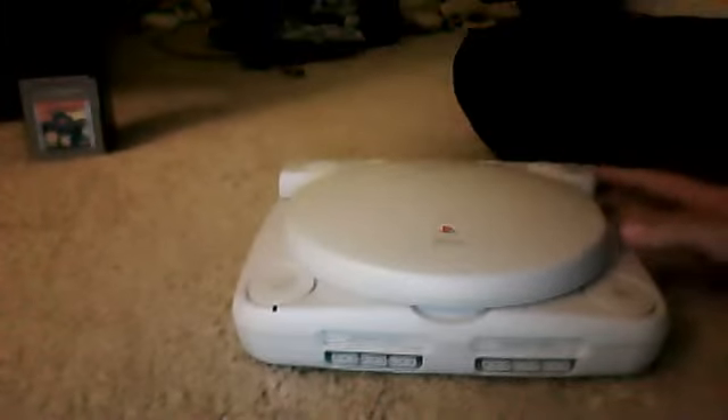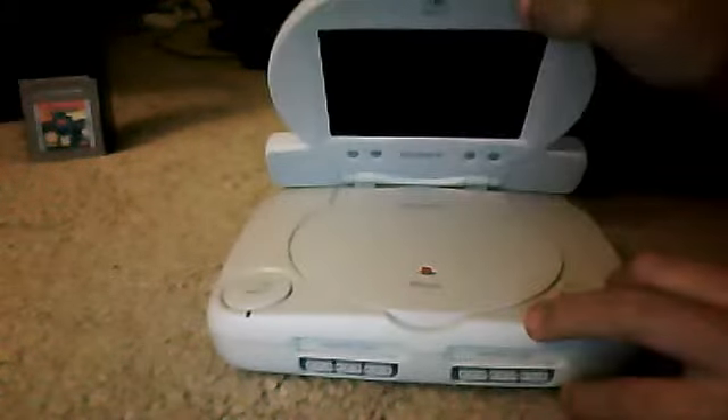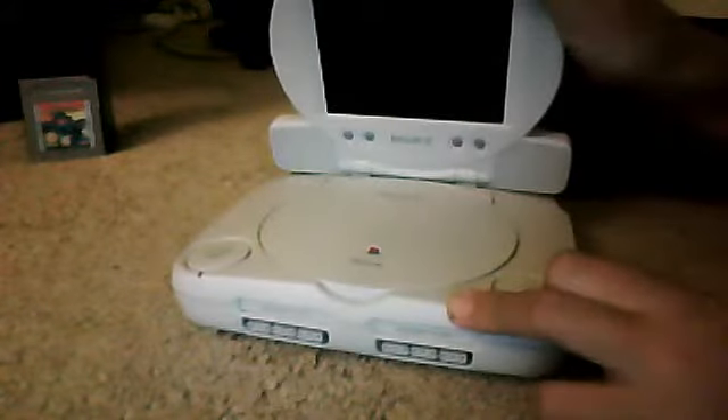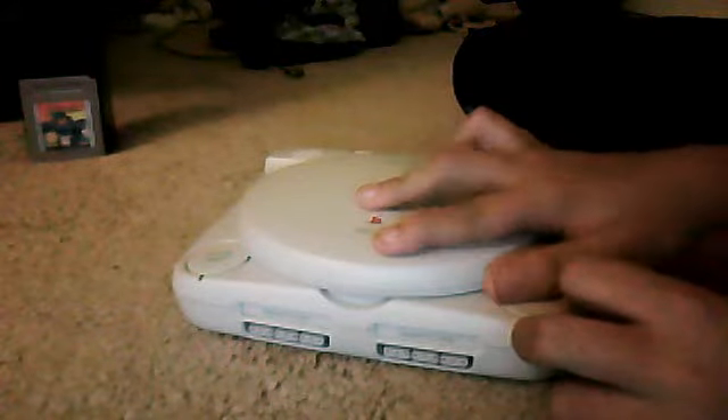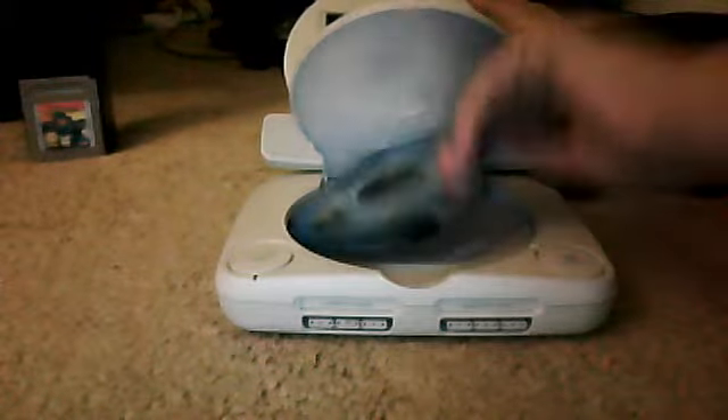The rear view is right here — the PlayStation 1, which is really cool, because mine actually has a screen. Instead of just plugging it into the TV and taking like a minute just to plug it in, I got a screen for it. And my only game I have in here is Mega Man X4.